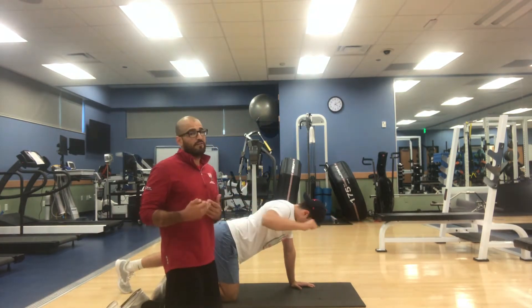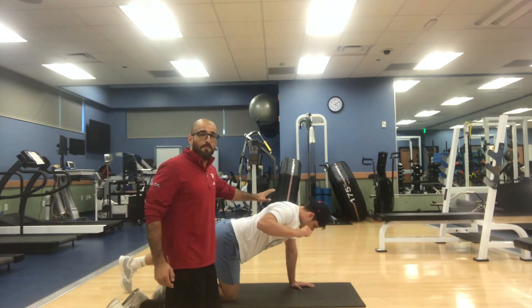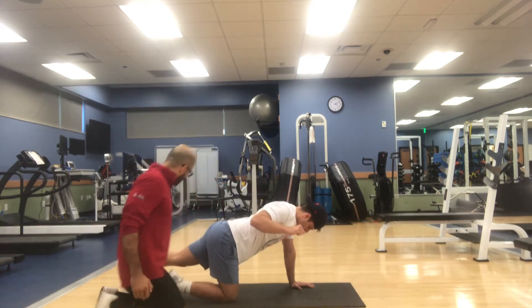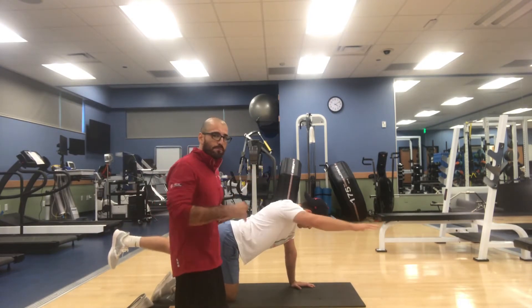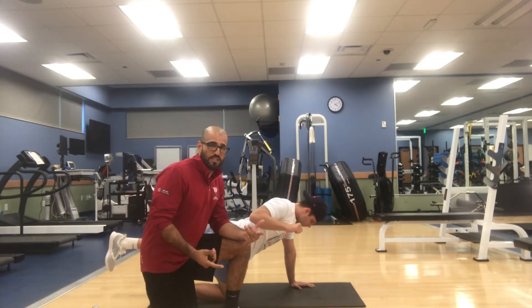The last modification, if you want to make it even harder, it's going to become a core stabilization exercise with the delt and lat activation. I'm going to have him actually raise his foot up — a lot less surface area now — so it's going to take a lot more abdominal control as he keeps pulling. We're going to go for between 12 to 15 pulls per side.